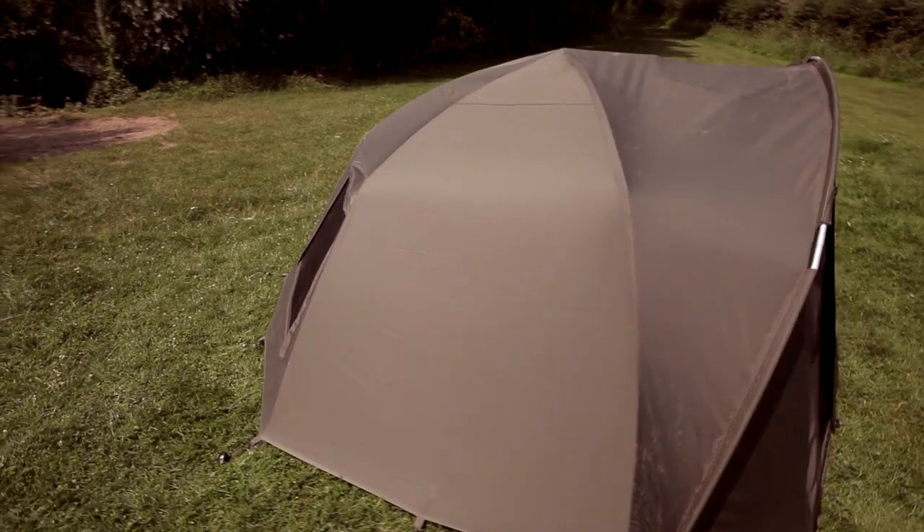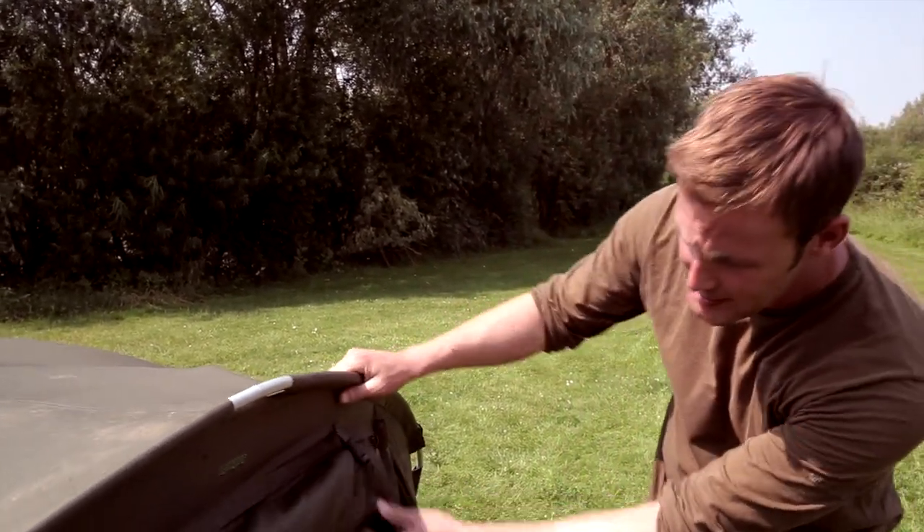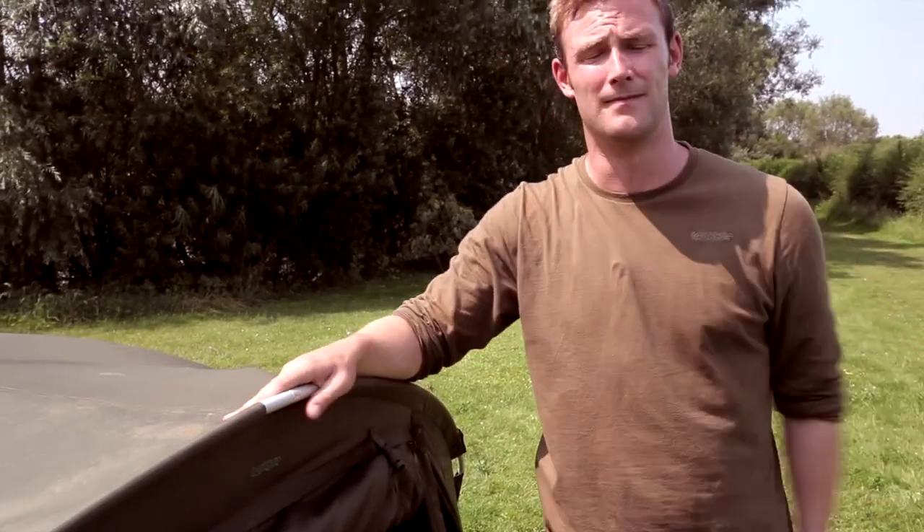So there we have it — the Tempest Wrap. Made from Aquatex, the same material as the bivvy. When set up as a twin skin, it keeps condensation to an absolute minimum. It gives you the added extra space and will keep you warm all winter long. Thank you.